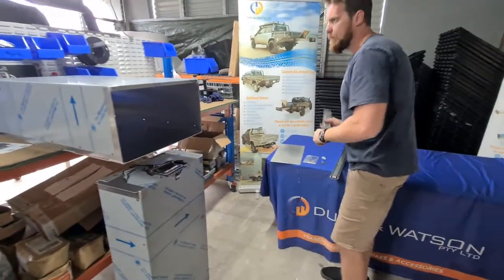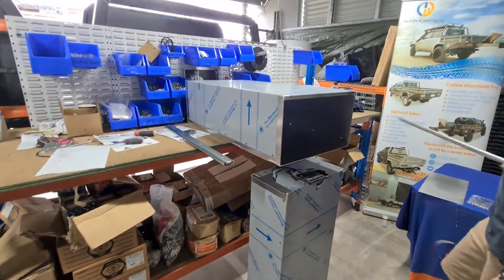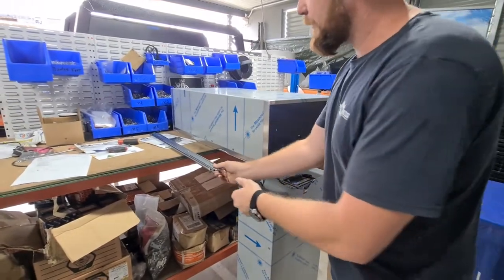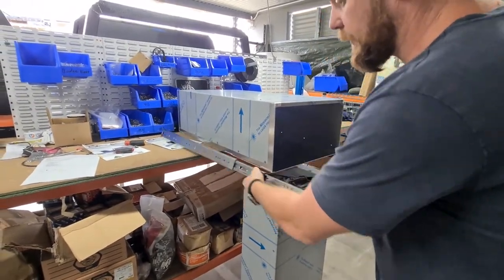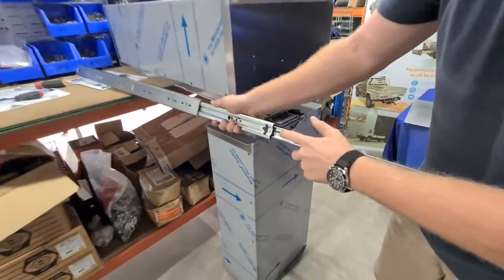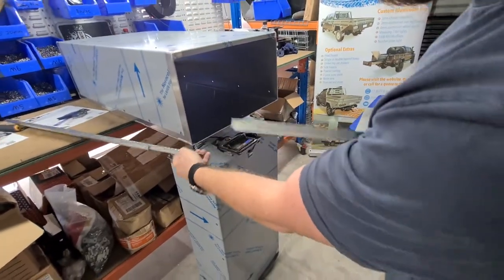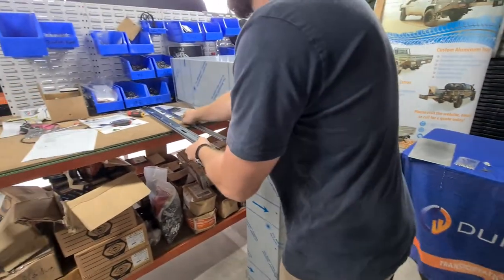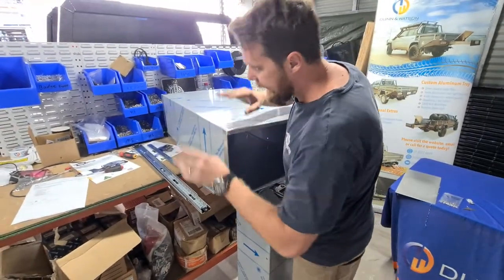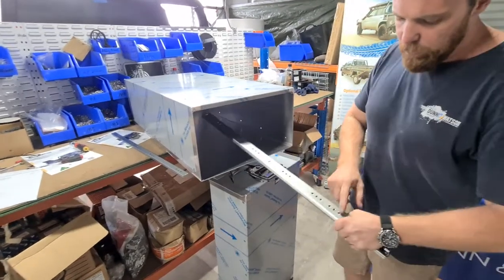When it comes time to put them together, I always like to put the left-hand slide on the left and then the right on the right. This makes it a lot easier when you're pulling them apart to remember which runner belongs to which side. When it comes to disconnecting them, you'll notice when you come out to full extension this trigger is exposed — all you do is push down on that and it comes out. These are all laser cut locally, folded and welded in our workshop, and obviously all the holes line up.